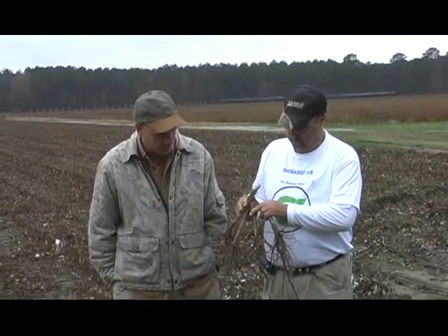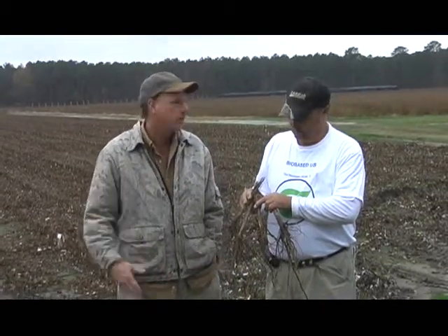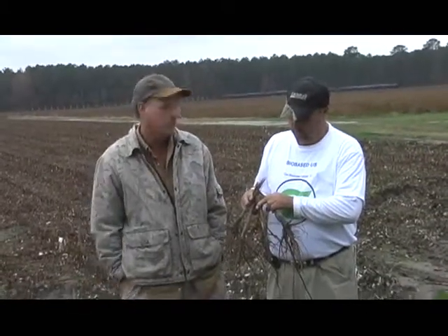Another thing I noticed was how all the tap roots grow straight down. A lot of times on cotton you'll see the tap roots shoot off to the side. Where these go straight down — the deeper the tap root goes, the more moisture it's going to get.